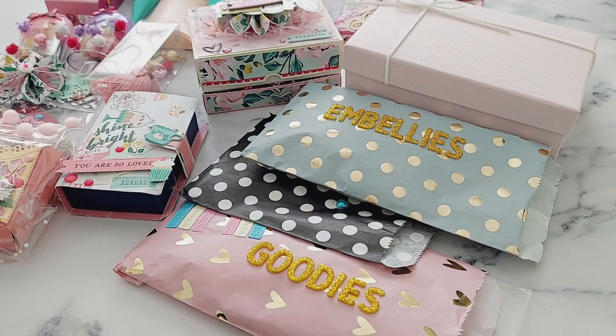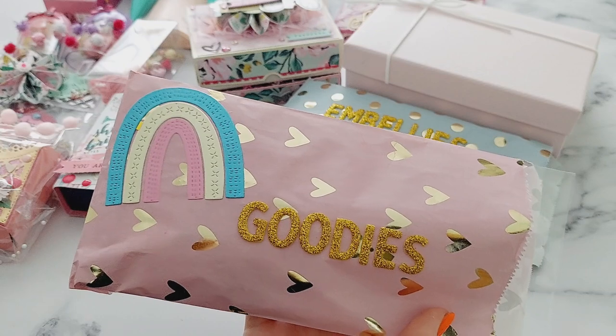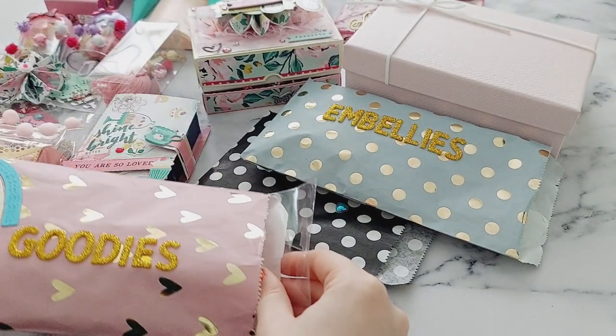Next I'll start with these three bags. She's decorated these lovely bags with some words on them. This one's got a rainbow on it, and this one says 'goodies,' like shop for goodies.